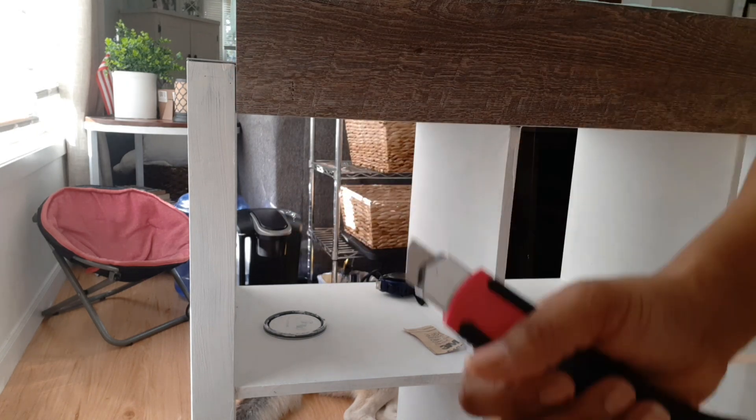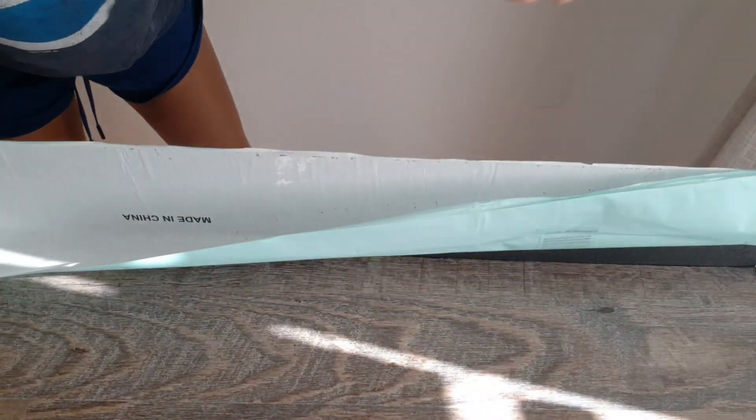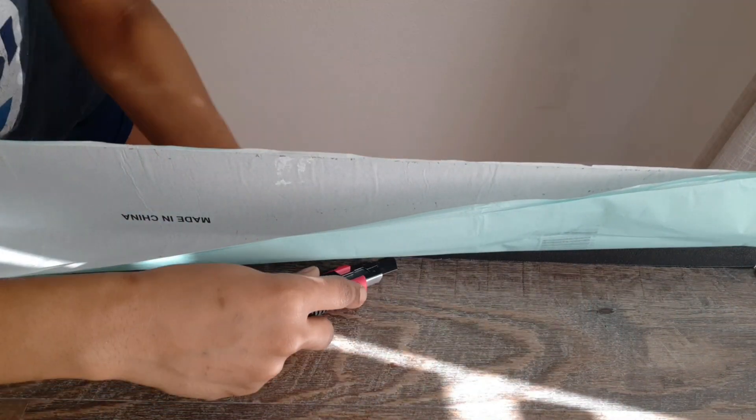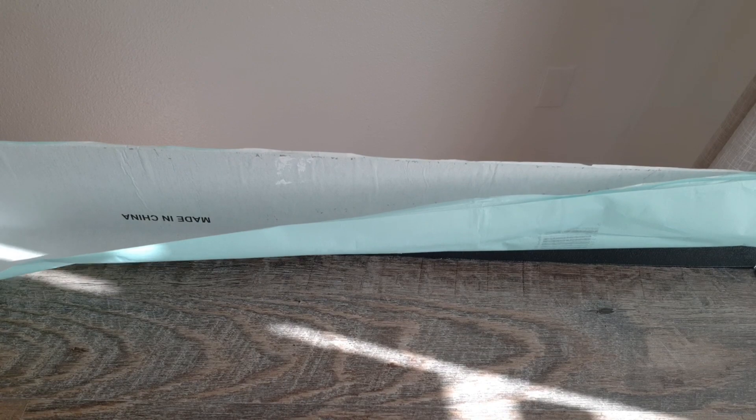One thing to remember when you're using this type of tile is that the adhesive is very, very strong. So when you stick it somewhere, you have to be sure. If you decide to rip it off and start fresh, you will need a new piece of vinyl because it will not stick again.